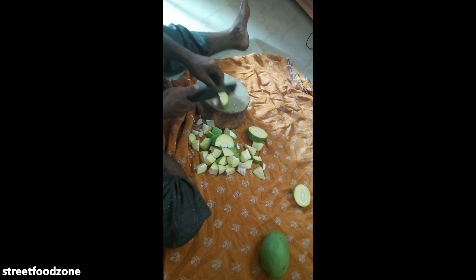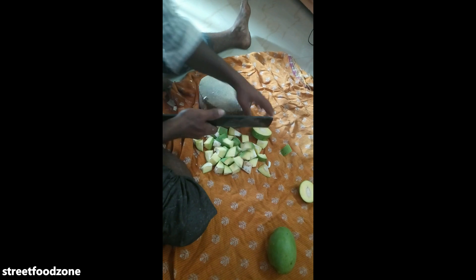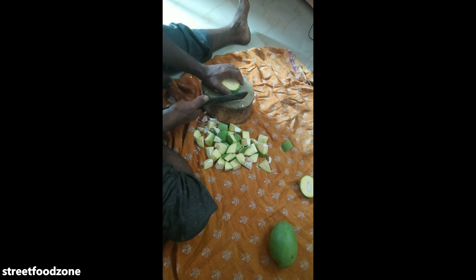Have you eaten a potato? Do you eat it? No, I don't eat it. This potato is up to 10 minutes.